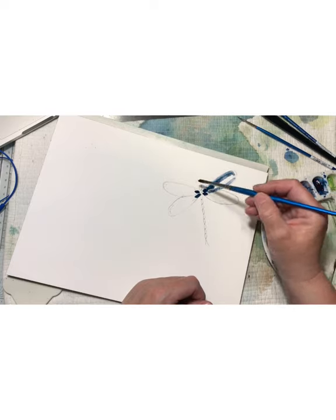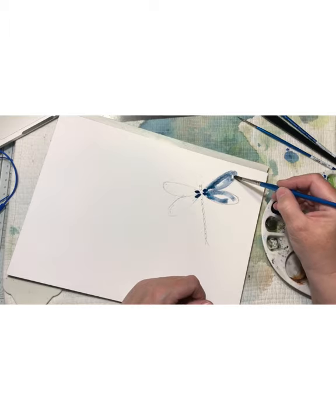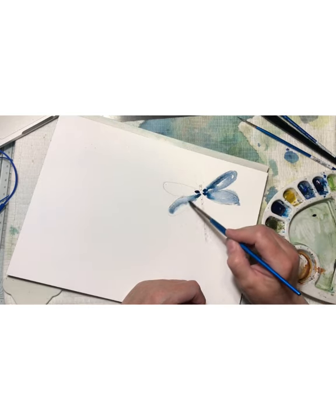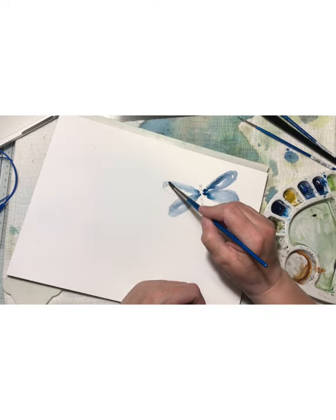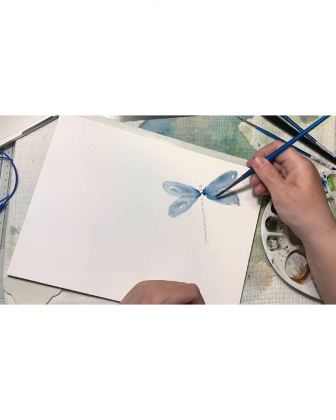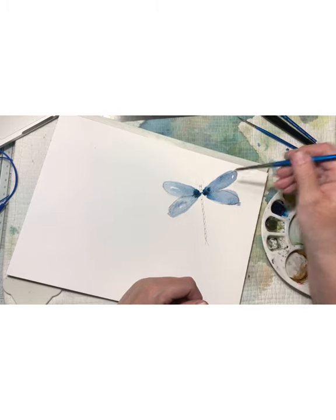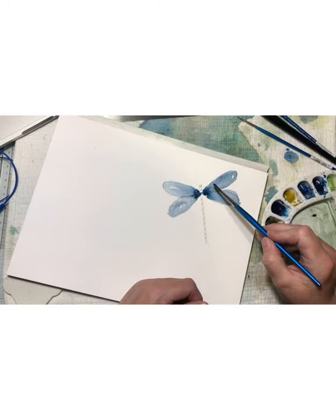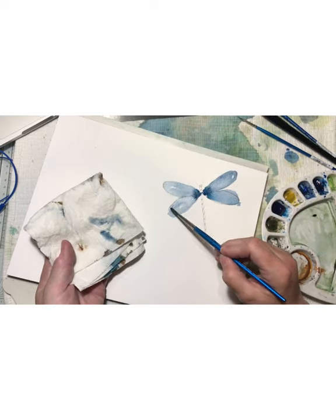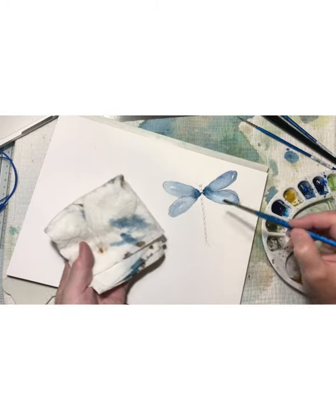First I'm going in with some water, following the lines on the wings with water, and then going in with my color and letting it blend. When you work with watercolor, it's nice if you can leave some white from the paper peeking through — that gives it a little more professional look. As you can see, I have a few white spots left and I'm trying to leave them. Now I'm going in with a damp clean brush and taking away some of the color to lighten it up, which makes it look more transparent.